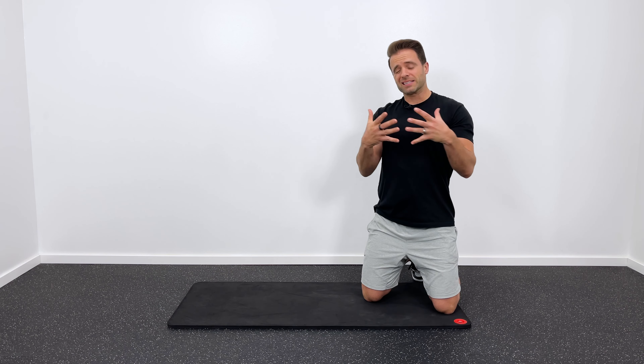It's a great idea to supplement these stretches with core strengthening. Here's my favorite workout to do that. If you haven't subscribed to Tone and Tighten yet, hit the circle right here to do so. I hope these stretches help your back feel better — hope to see you again soon.